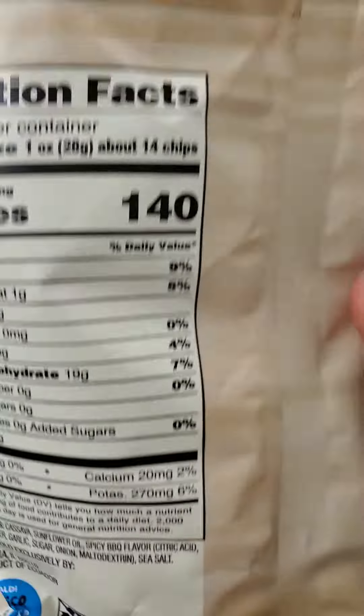All right, let's give them a try. Interesting — they have cut them lengthwise instead of round, because cassava roots are round, you know, have that tubular shape. So it looks like this. A bit on the thick side.